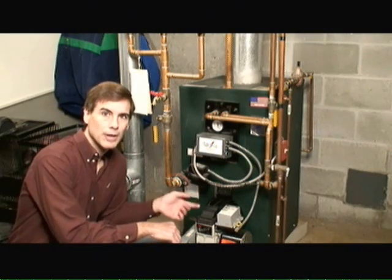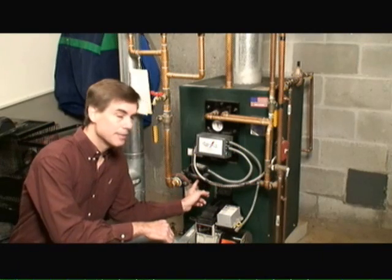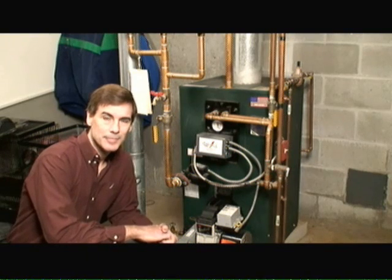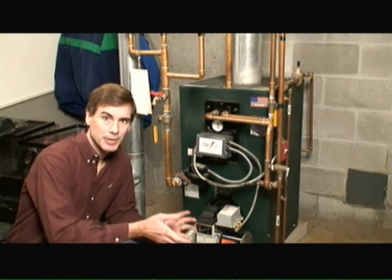Do you have a hot water heating system? Do you ever wonder how the hot water makes it from the boiler up through the heating elements and then back to the boiler? Well, it's this guy right here that makes it happen. This is a circulator pump. My name is Mark Donovan from homeadditionplus.com and today I'm going to talk a little bit about circulator pumps and how they work.